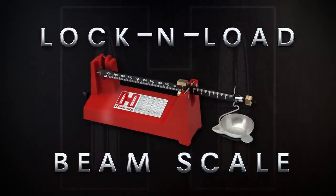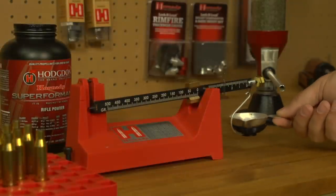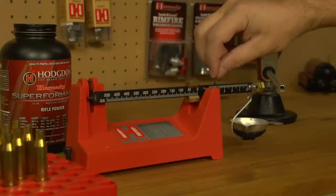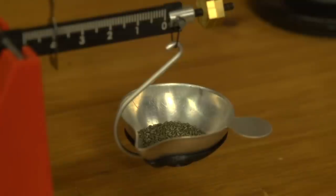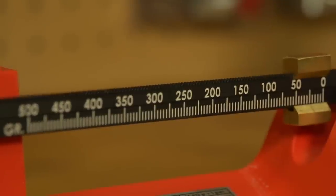Introducing the Hornady Lock and Load Beam Scale. Hand loaders who prefer a traditional analog scale for powder measurement will love the Lock and Load Beam Scale. This high tolerance scale is consistent to within a tenth of a grain. The scale can be precisely adjusted to balance the powder pan, and measurements are easy to read on the laser etched beam.